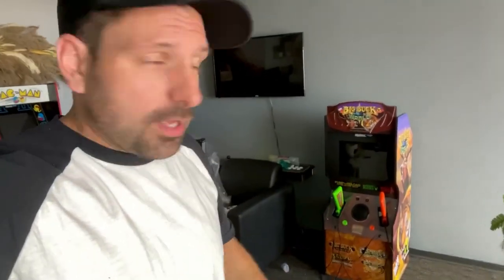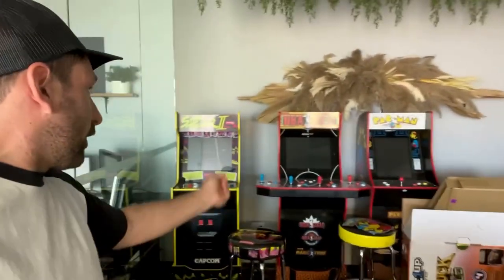I've had the Pac-Man machine forever, but this week I picked up NBA Jam, Street Fighter 2, and the Big Buck Hunter. I needed the Big Buck Hunter because I had it on my website and it was taking bookings, so I needed to get one. I found a deal where Big Buck Hunter, NBA Jam, and Street Fighter all came together. I've thrown some arcade packages on my website — the arcades go out about three or four times a year, they do pay for themselves, but they're just a fun thing to own.